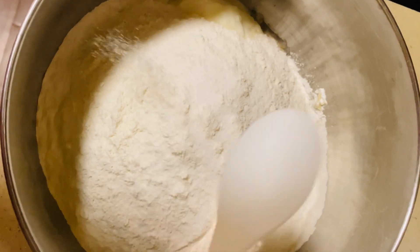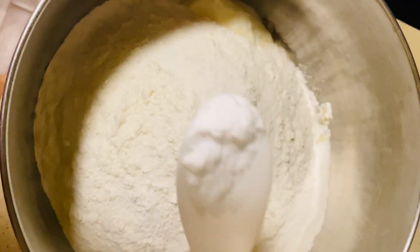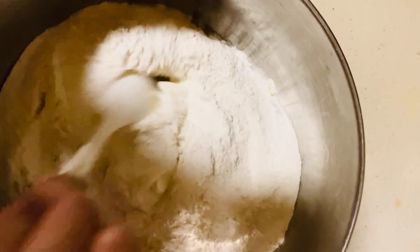Then add two spoons of rice flour, and now add about a spoon of baking soda. Now just go ahead and start mixing everything.